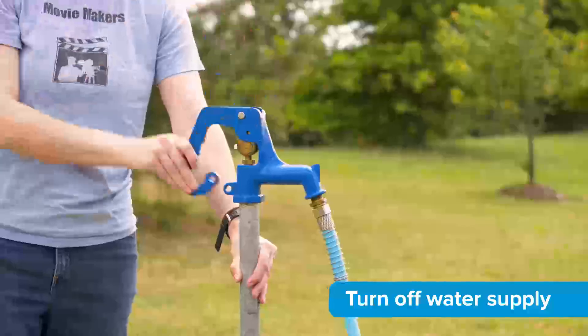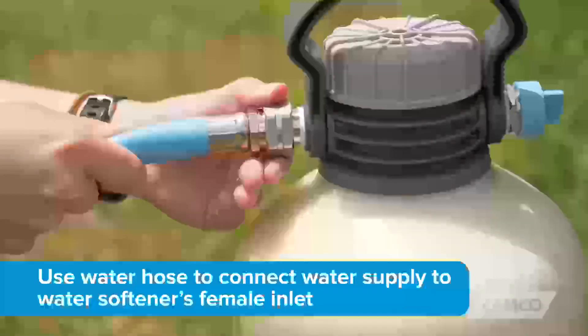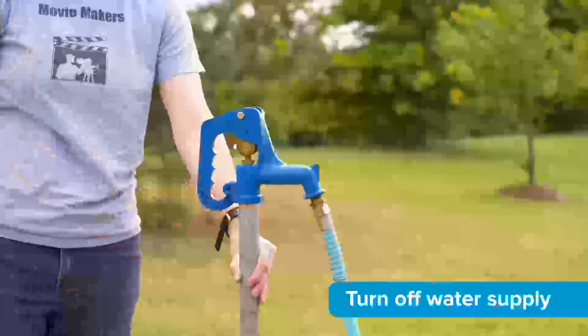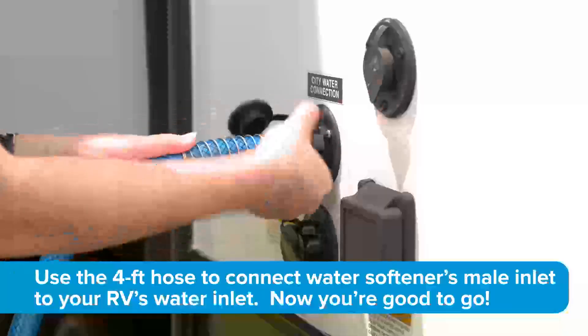To install, turn off your water supply. Use a hose to connect the water supply to the water softener's female inlet. Turn on the water supply and allow the system to flush for 5 to 7 minutes. Turn off the water supply and use the 4-foot hose to connect the water softener's male inlet to your RV's water inlet.